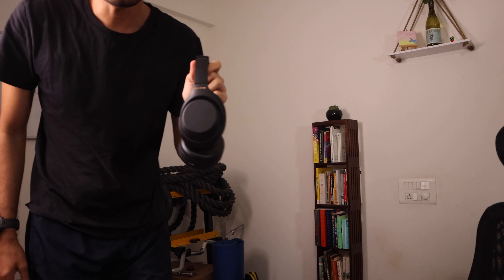First up, I am not sponsored to give you the information I'm about to give you. That means no affiliate links, no communication with Sony — I am in no way incentivized for you to buy this pair of headphones. So with that out of the way, here comes the bad part.